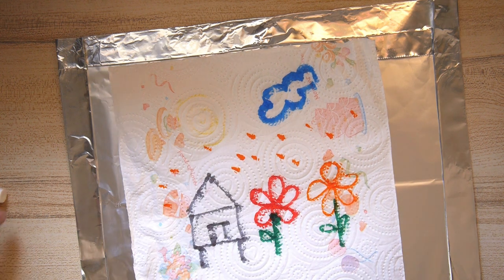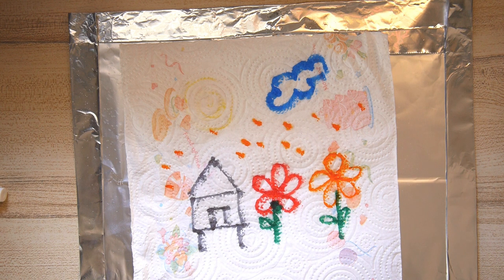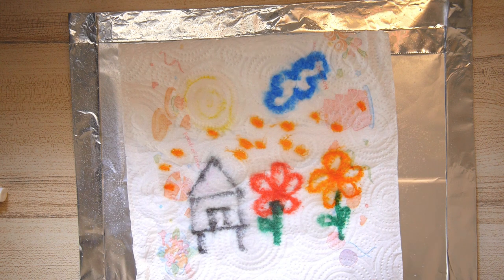And now for a little bit of magic. Take a spray bottle containing water and then spray onto your drawing. Watch what happens. The markers are bleeding onto the kitchen tissue.